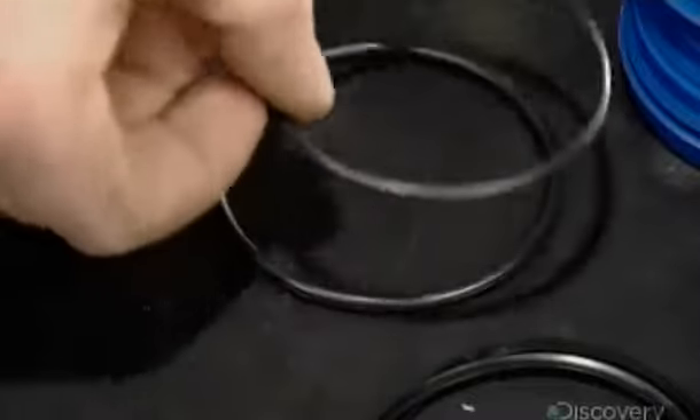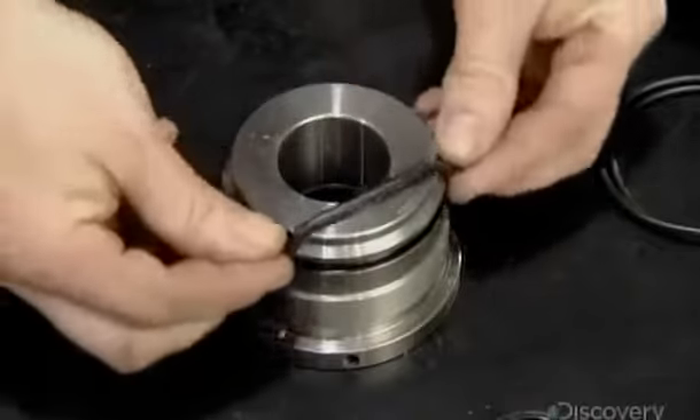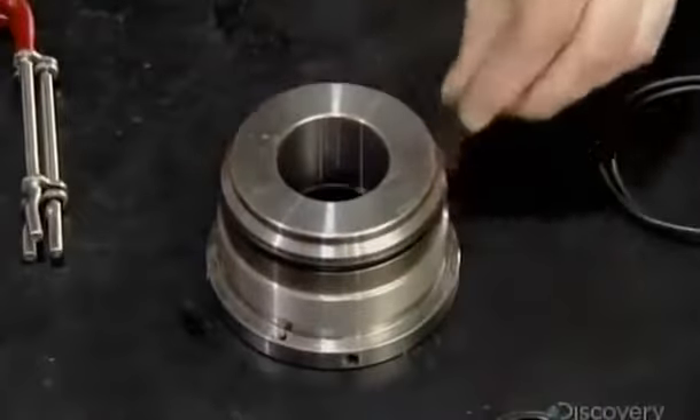An O-ring, installed on the outside of the cylinder head, will stop fluid leakage between it and the cylinder barrel.